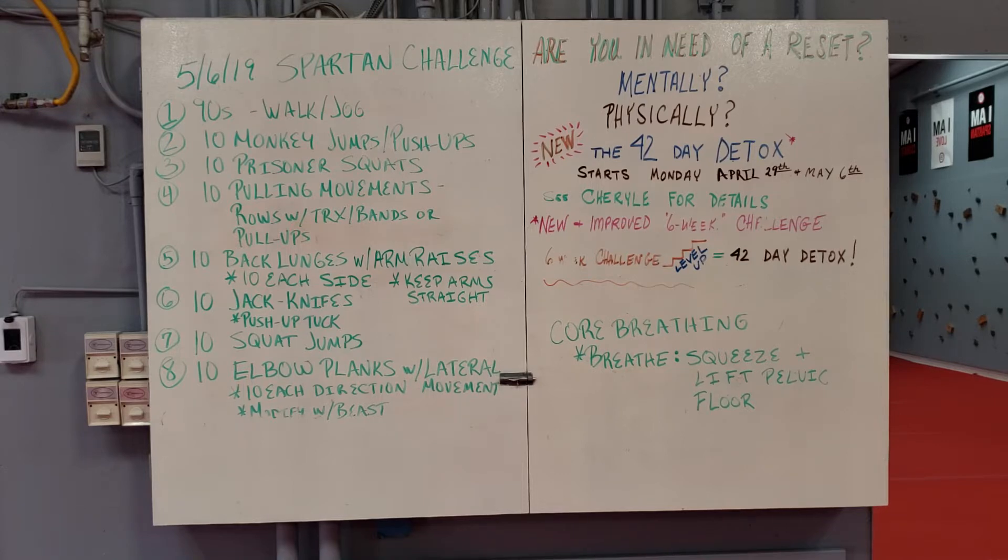This is designed to be a similar workout to a Spartan workout. I encourage you all to consider doing a Spartan workout at some point. I love them, I think they're great and they're a great test of your fitness level and what we're achieving in our group training. So if you like this workout, consider signing up for a Spartan race. They're all over the country, we have a lot coming to the Bay Area in the next few months. Take a look at spartanrace.com.